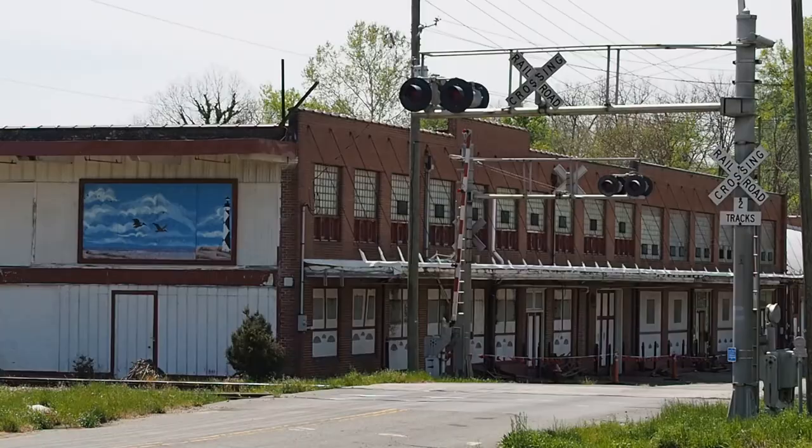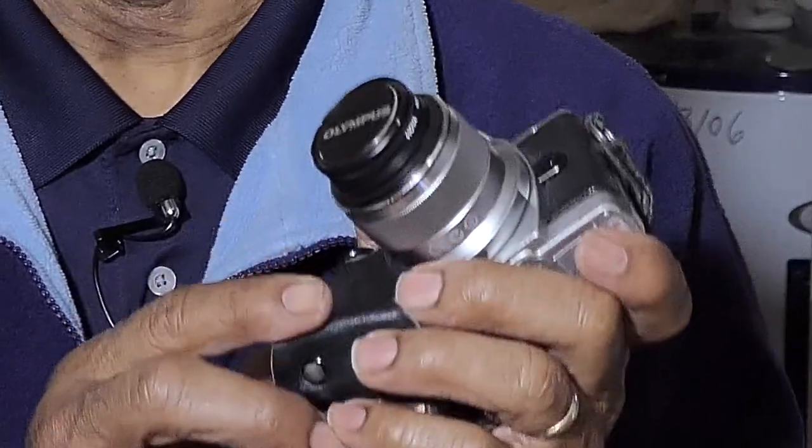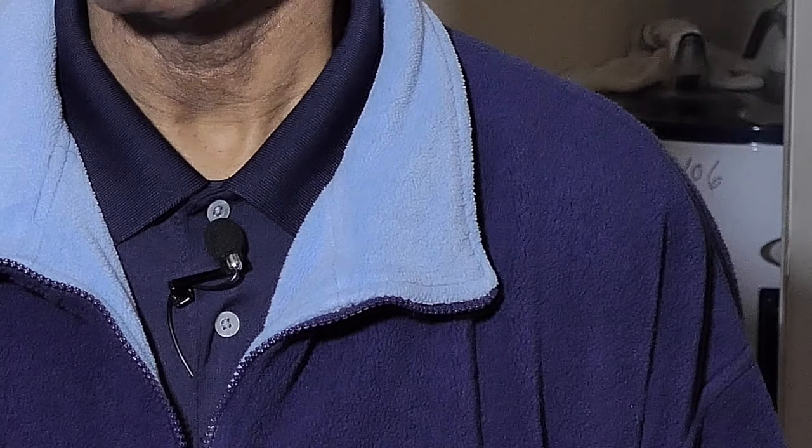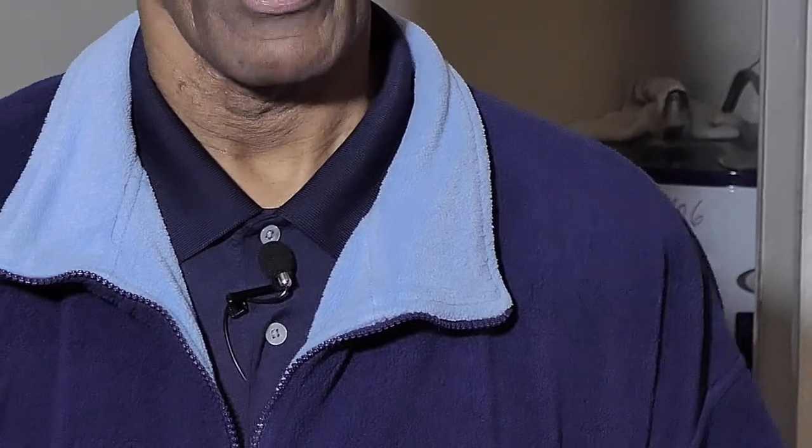Welcome back to Photography by Harrison. If you recall, the last time we met, I went out with the Olympus EM10 and a 25mm lens that I paid $100 for. Well, today I'm going back out with the Olympus EM10, this time with the 45mm lens that I also paid $100 for.